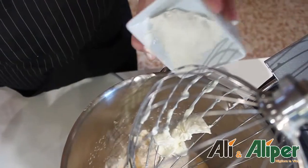Un piccolo consiglio: montate prima i tuorli con lo zucchero, e una volta che saranno diventati spumosi aggiungete pure la farina e il nostro formaggio spalmabile.